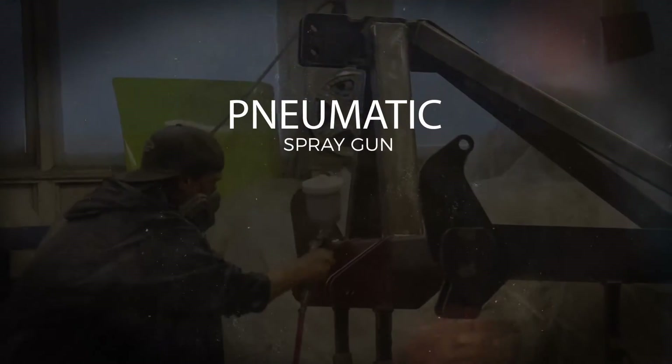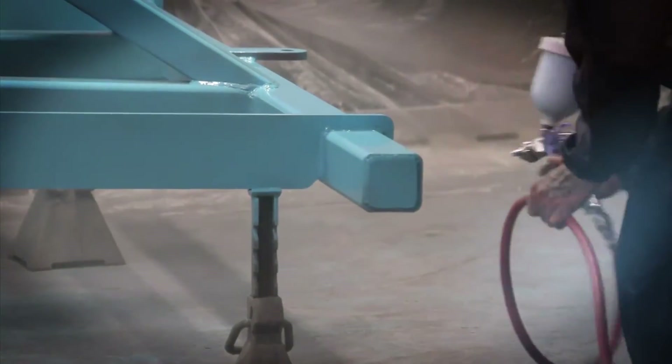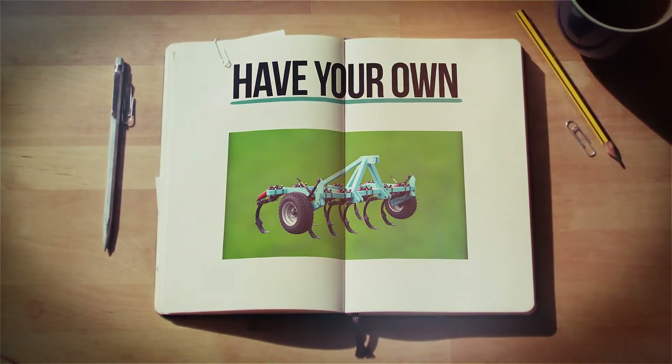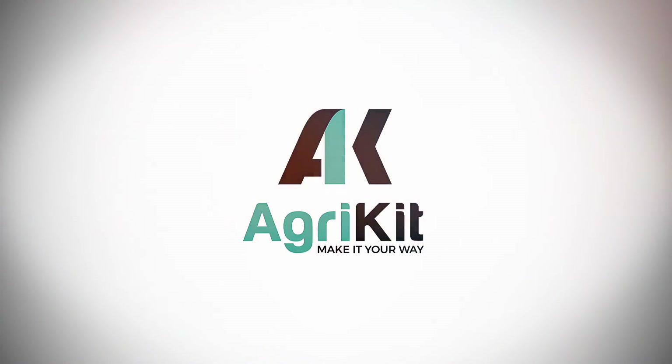The Agitator comes with a pneumatic spray gun, steel primer, and a choice of 4 different paint colors. Building an Agitator will give you the pride that you built it yourself. Have your own customized implement and save huge dollars by choosing the AgriKit Agitator.